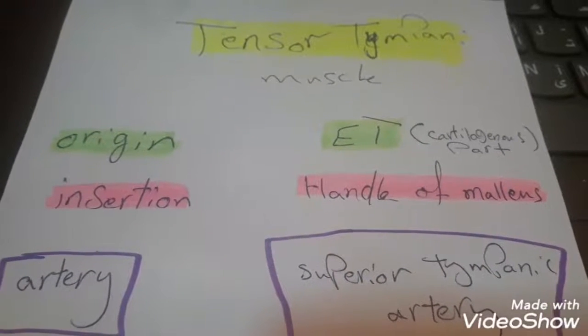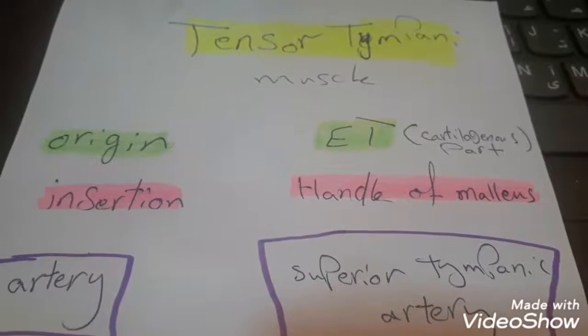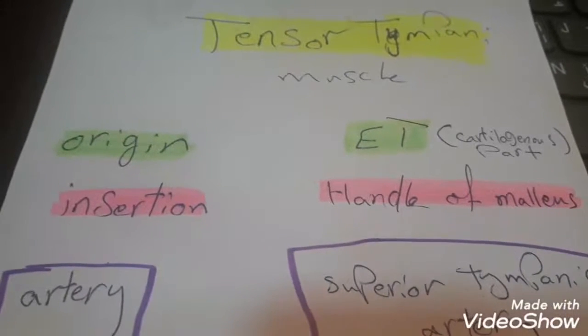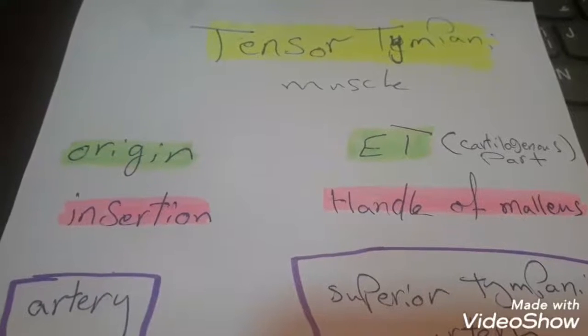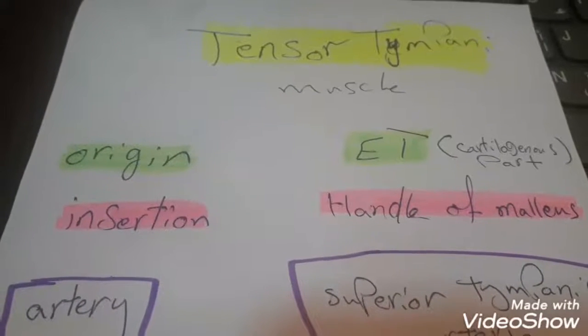Hello everyone! Today we have some notes about the tensor tympani muscle. The origin of the tensor tympani muscle is from the Eustachian tube, specifically from the cartilaginous part.